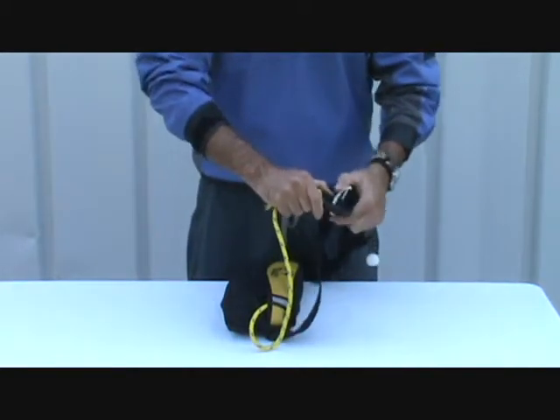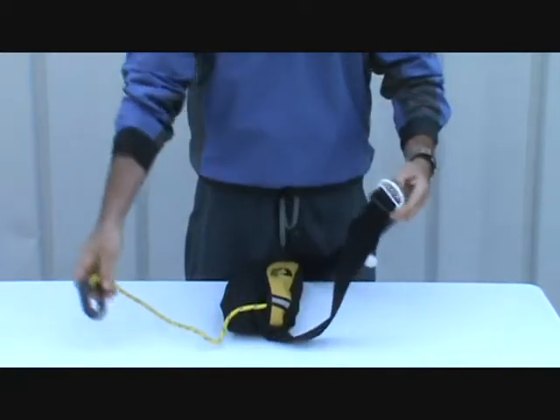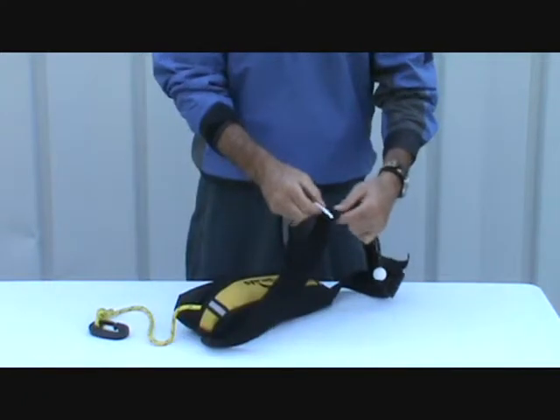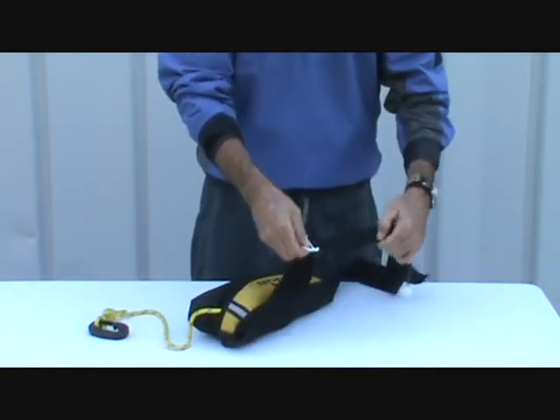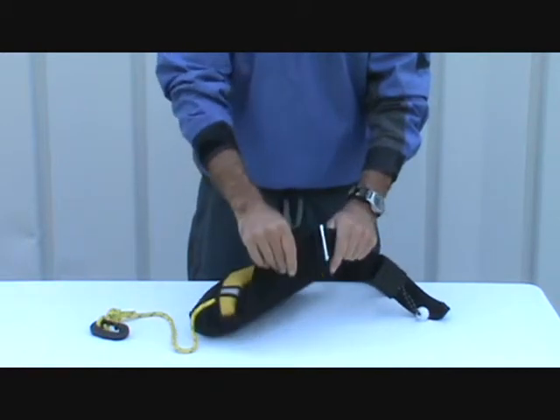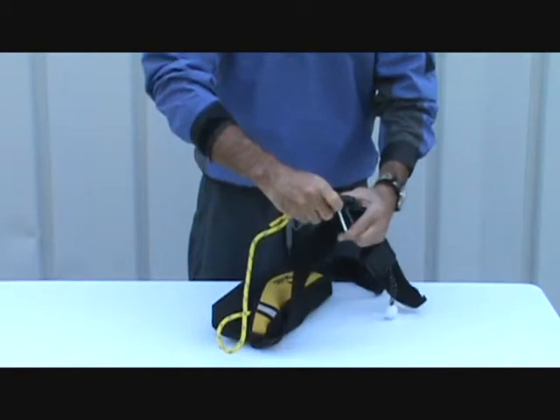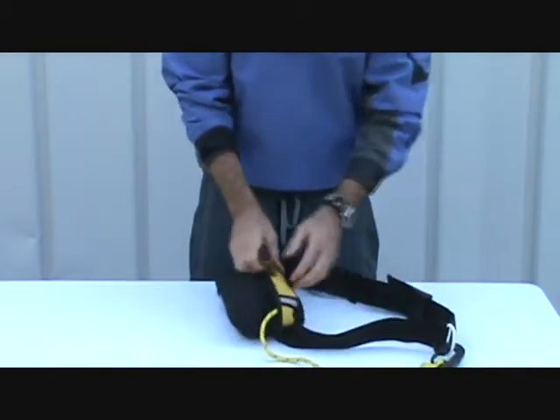It has a non-corrosive plastic carabiner that attaches to the waist belt webbing. It's nice — it's on a slider, so once you're tensioning it, it won't move. You can place the carabiner wherever you need on your body.